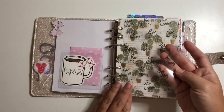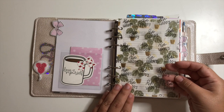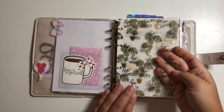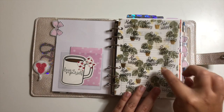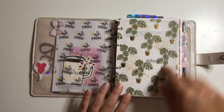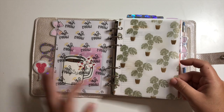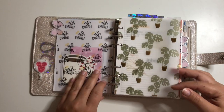I have a piece of acetate that I printed myself from a freebie — I want to say it's from the Minimal Planners group, possibly from Caffeine and Plans. It just says 'Be Happy,' has a little sun, and is layered on top of this vellum from the Honeybee Shop from the Modern Greenhouse collection.